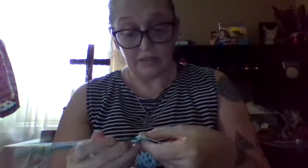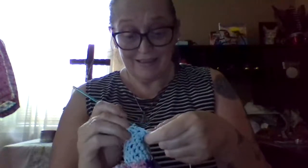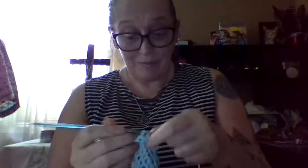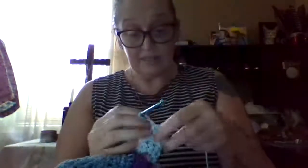Got a question for you guys: do you want to learn? I am a person of many things. In fact, my friend calls me a prepper sometimes. But I do know survivalist techniques — I do know how to survive. If you want me to teach you guys that, leave that in the comments. I definitely can show you survivalist techniques.